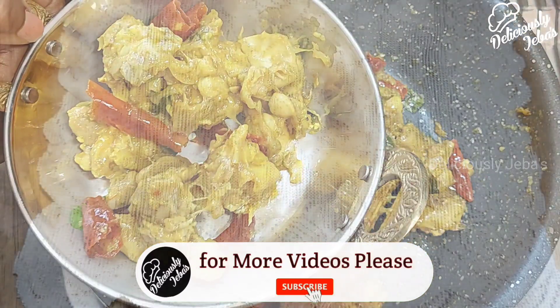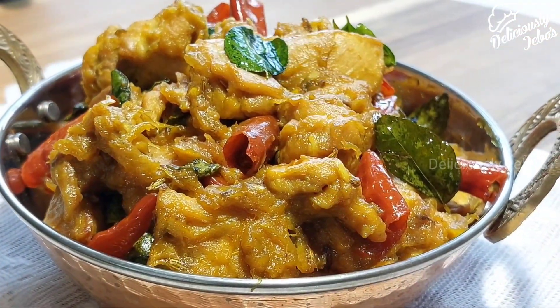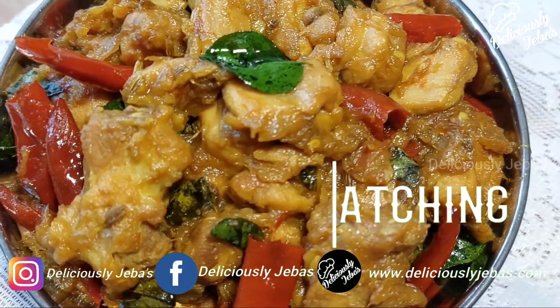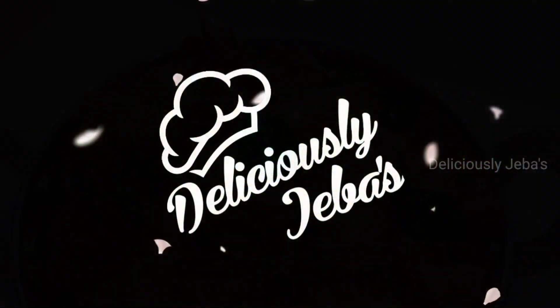If you're new to my channel, do subscribe and hit the bell icon so that you will be notified whenever I upload a new video. I'll meet you with another delicious recipe next week — until then, it's Jabba signing off.